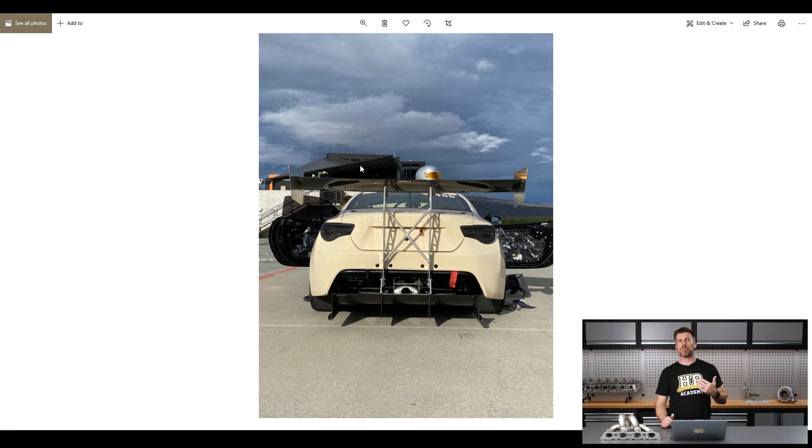When you've got a rear wing that could be delivering several hundred kilograms of downforce at high speed, it sort of makes sense to really take the time to make sure that it's transmitting that force firmly down into the chassis rather than flexing away on the boot lid, which I see time and time again. We've also got of course the diffuser at the rear as well.